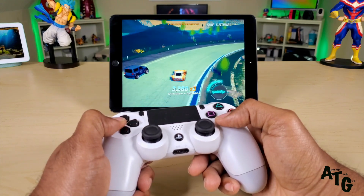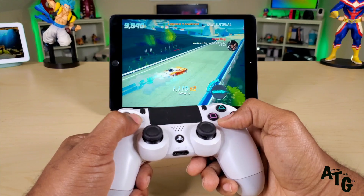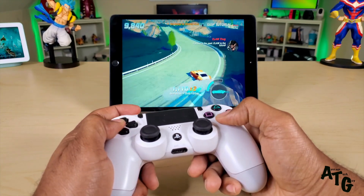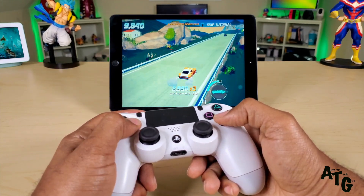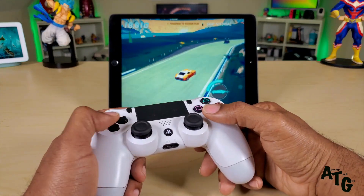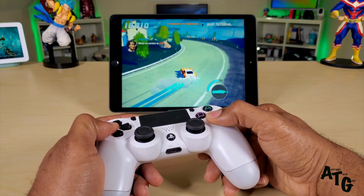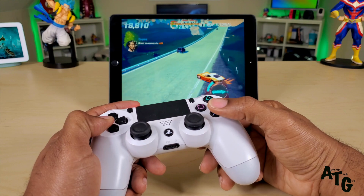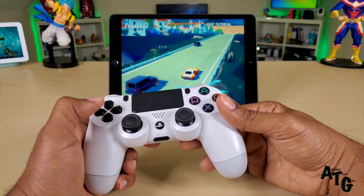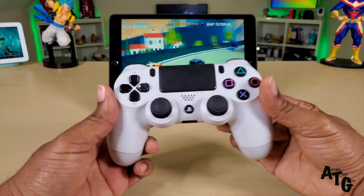You can barrel roll, do all kinds of little stunts, and the handling is really good with these controllers. It makes you feel like you're in an arcade and you have that full arcade experience. It's a very good game, very good setup, and the PS4 DualShock controller is one of the best controllers out there to use with iPad and Apple Arcade.